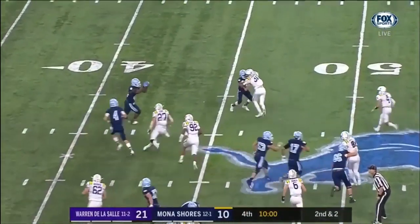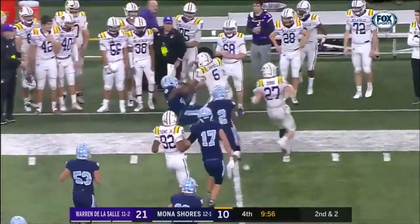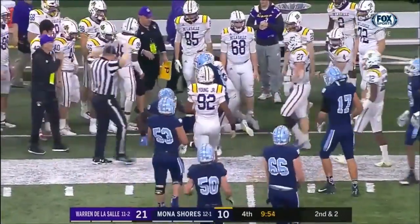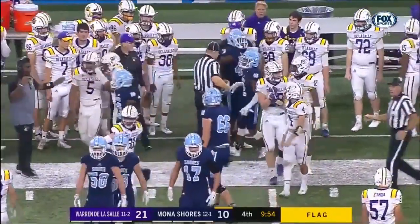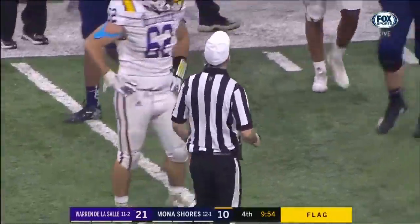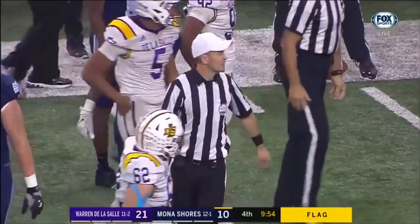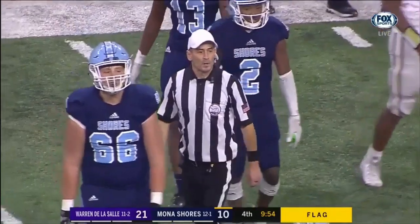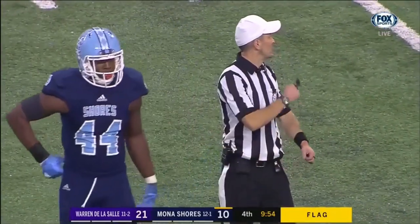On this second down play, a defensive player is called for a face mask and the end of the play is indicated by the covering official using the stop the clock signal. Because a stoppage occurred due to a penalty enforcement, the next play will be run using the 25-second play clock. After the enforcement of the penalty, the umpire will spot and remain over the ball until the referee whistles and signals ready for play.